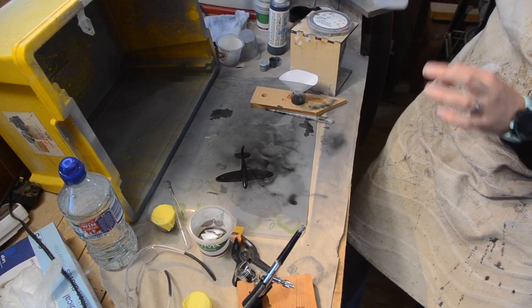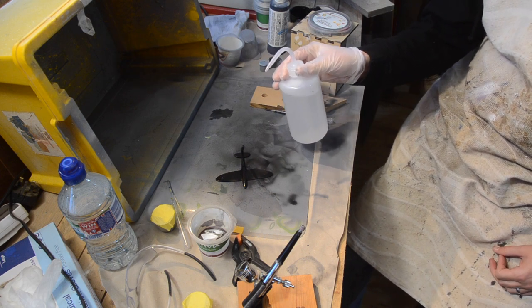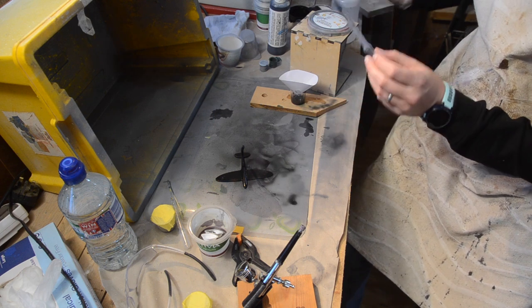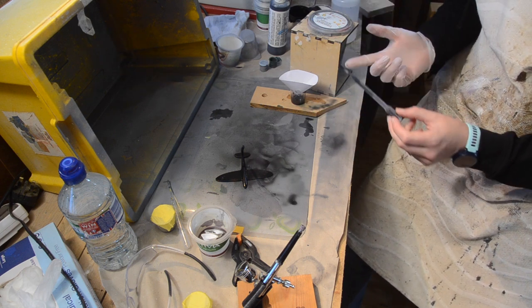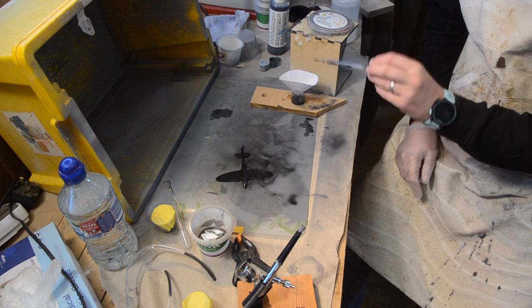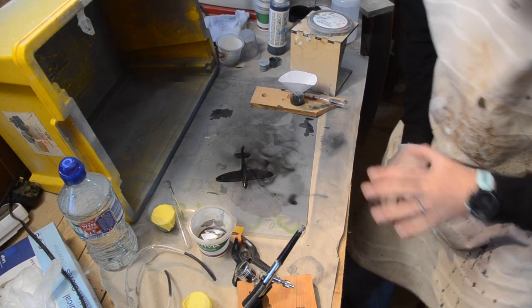Things that have been a revelation to me during this spraying: these little water bottles that allow you to dispense a drop at a time — brilliant for working in small quantities. Pipettes as well. I used to waste about as much paint as I'm now using just pouring from cup to cup. Being able to pipette drops of paint to and from the airbrush has been a bit of a revelation.